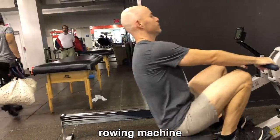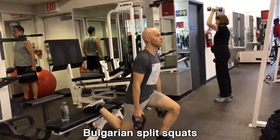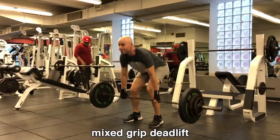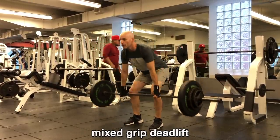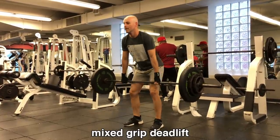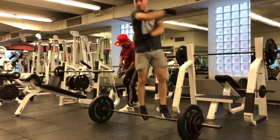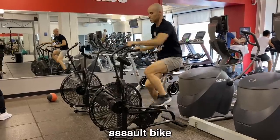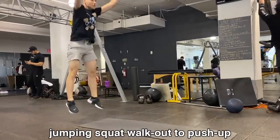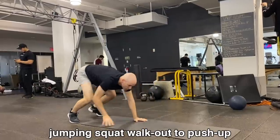The rowing machine — one of the warm-up exercises. I usually do 1,000 to 1,500 meters on that. Bulgarian split squats, another warm-up, with kettlebells in each hand. Then the mixed grip deadlift — there's some debate over the best grip. It's not a ton of weight, maybe like 175 pounds, but I'm new to this. The assault bike is another good warm-up activity. I'll do three sets of that for 15 calories at a time, mixed in with some jumping squat walkouts to push-ups — about 10 of those.